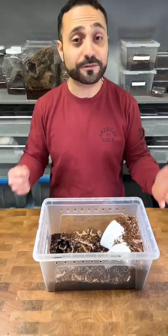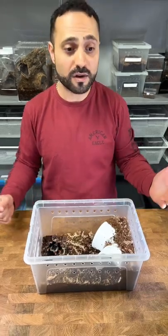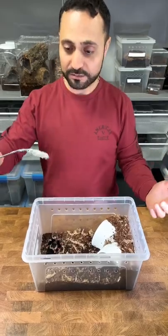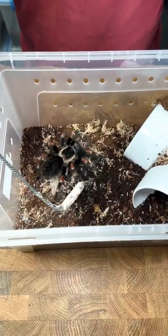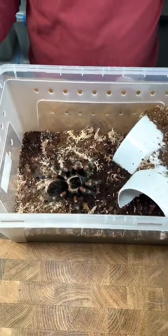The first thing you want to do is get a feel for the tarantula. It doesn't matter if it's a docile species or a more defensive species. Get something with the soft tip and just feel the tarantula. How is the tarantula responding? There's no defense posture — no problem. Cool.